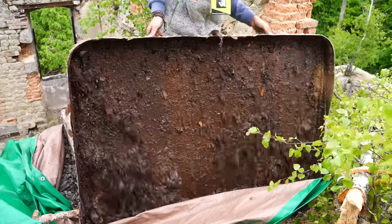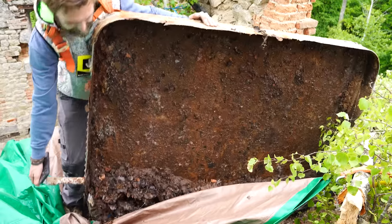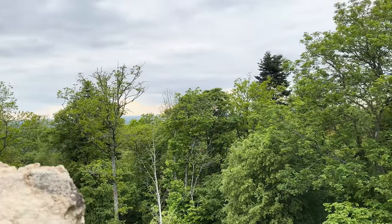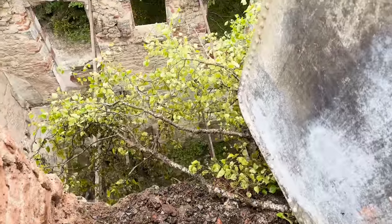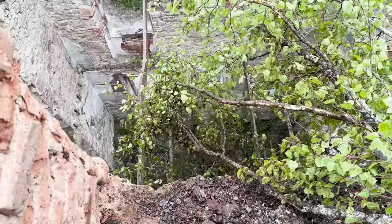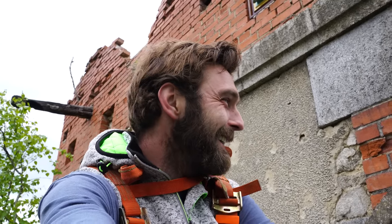Oh my God. Oh, good riddance. Well, that's them gone. Do you know what? It says something when all you've got to attach your harness to — the most stable thing — is a tree that's growing out of the top of your roof. Oh, this place.